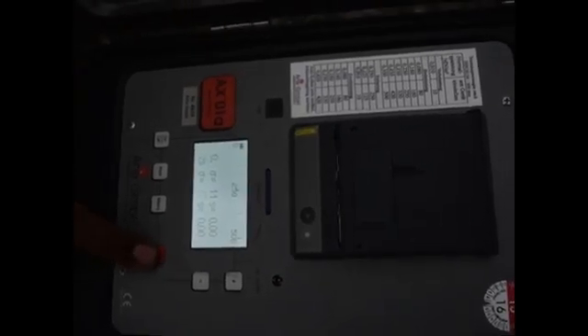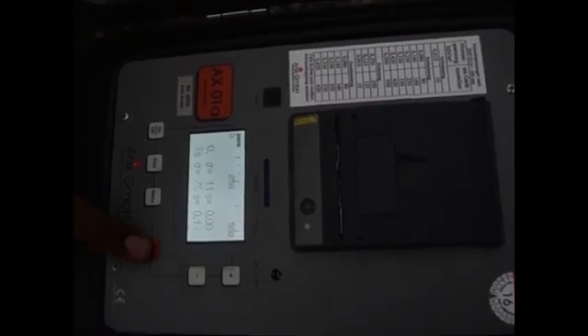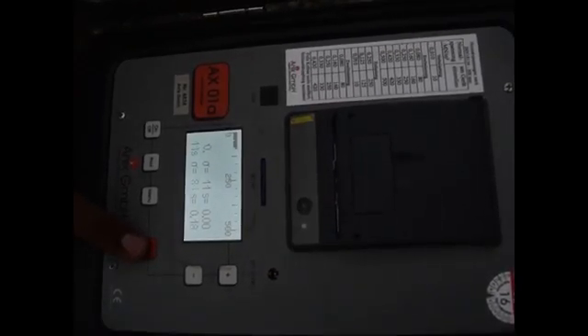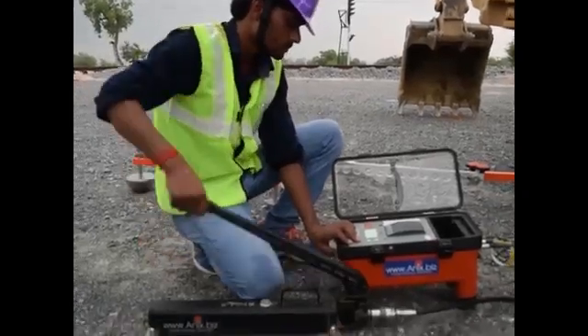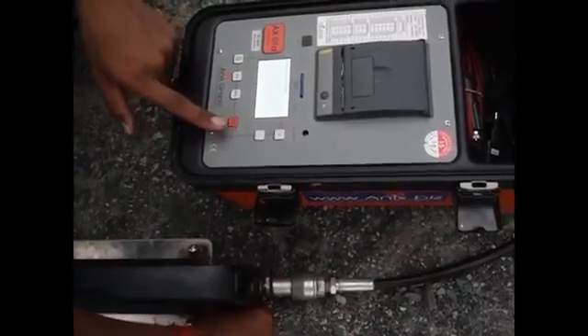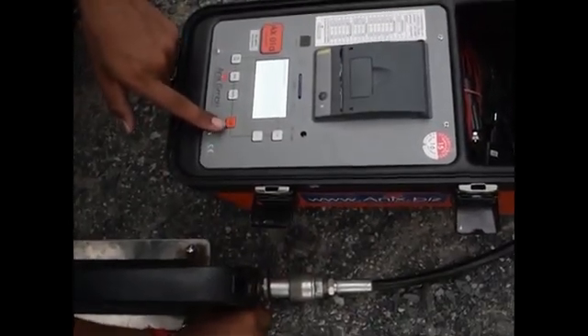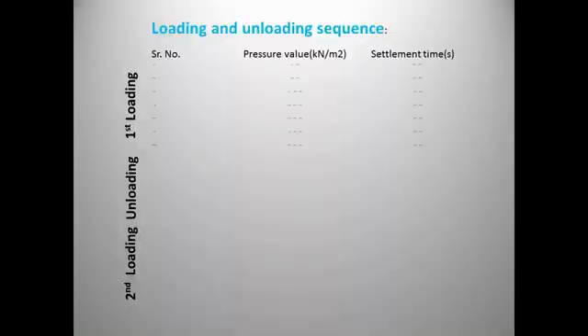Then we will apply the first load of 80 kN/m² and wait for 60 seconds as per DIN code. After waiting for 60 seconds, we will press the OK button and apply the second load of 160 kN/m². This same process will be followed for all five subsequent loadings up to 500 kN/m². After loading up to 500, unloading will start with decrements of 50% of the previous load value, then a second cycle of loading will follow and go up to 420 kN/m².